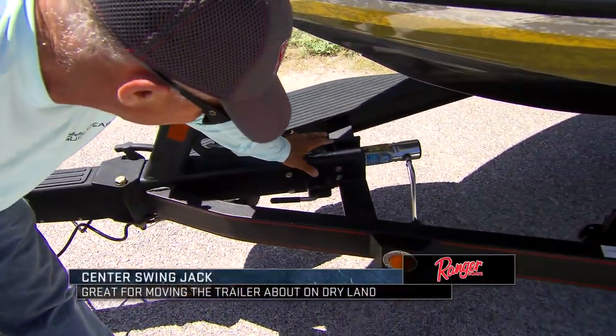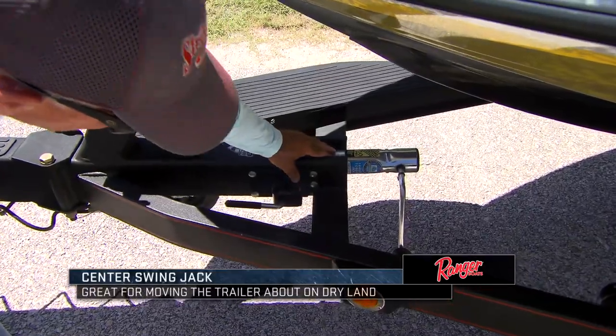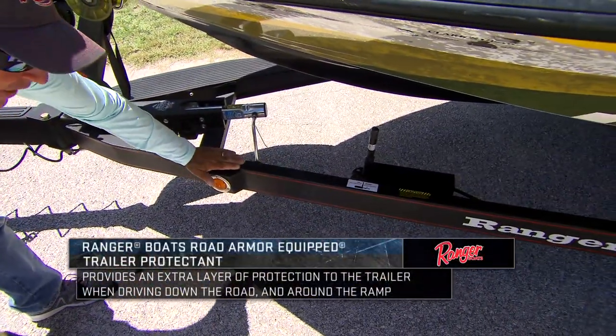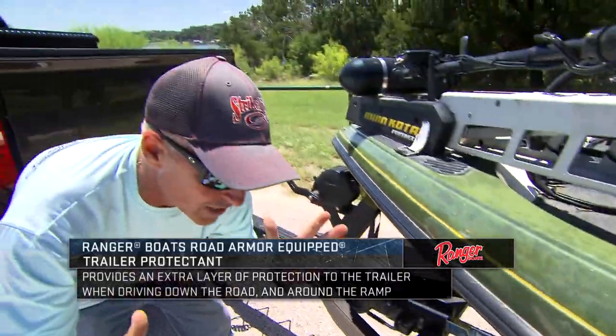It's also got the jack, and the jack is actually not out on the side — it's made into the tongue. It fits in there really nice. The whole trailer is made out of road armor coating and it's channel-locked steel. It's not a tubular trailer, so it won't rust near as easy.